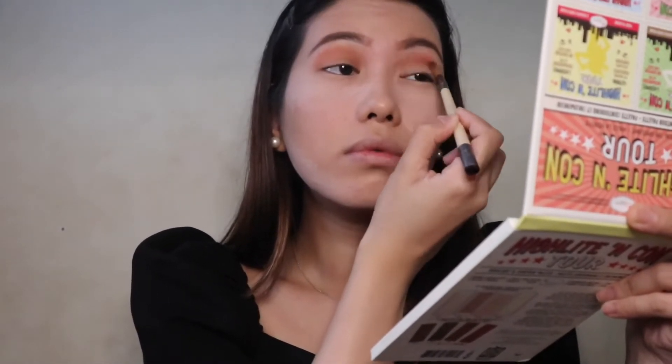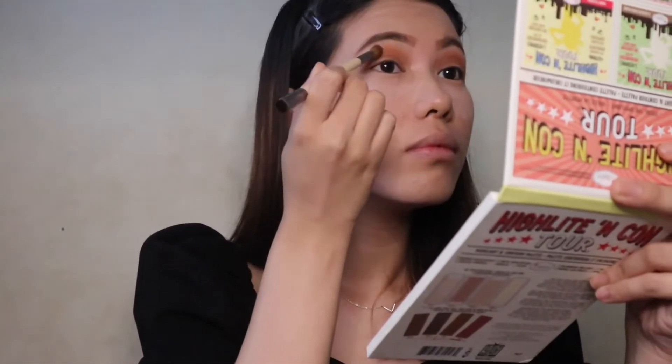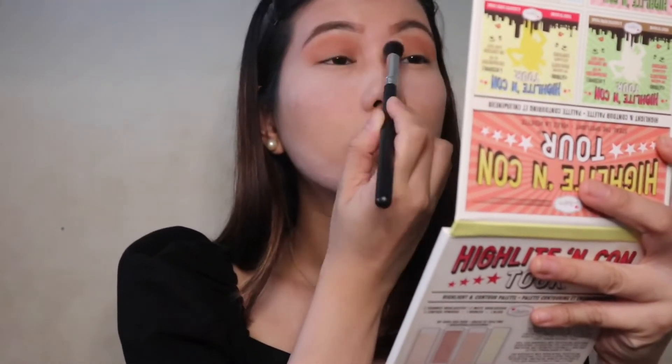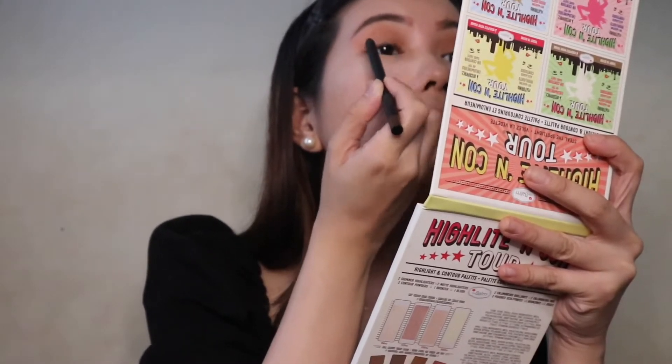I'm back and I'm done with both of my eyebrows. For my eyes, I'll be using this light brown color and put it over my crease. I'm going to get a clean brush to blend the eyeshadow well. We don't want any harsh edges or muddying shades peeking through.